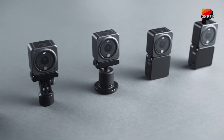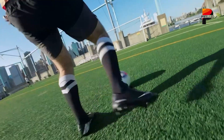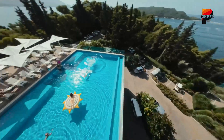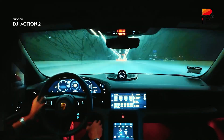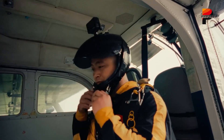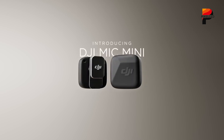DJI's strategic intent appears clear. Instead of directly battling GoPro and Insta360 in the traditional rectangular action camera segment, the Osmo Nano carves out a new niche focused on extreme portability, wearability, and modular convenience. It prioritizes user experience, easy mounting, accessible control, and reliable wireless connection with efficient power usage over simply chasing the highest possible resolution or frame rate benchmarks. It's a bet on capturing moments spontaneously, without the friction of setup or bulk.